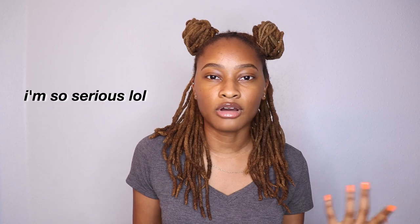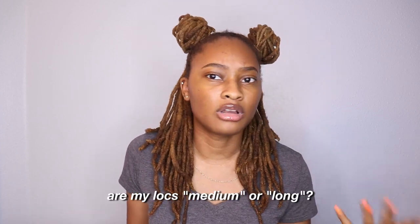I'm going to ask y'all real quick — do I have medium locs or long locs? I can't tell. Like I feel like I maybe have long locs but maybe they're medium, I don't know. Let me know if I have medium or long locs, that's really been on my mind. But to get started with the first style, I'm just going to do the one I have right now.